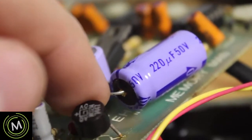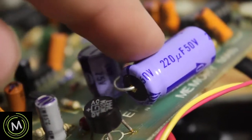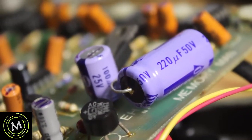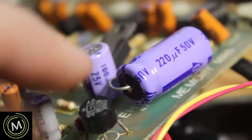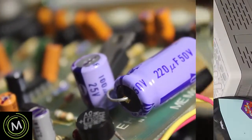That leakage could be the cause of our 60 cycle hum getting through, because when a capacitor leaks or fails, the ESR increases and you actually get a resistance through there. So that could be the cause of our problems, but we won't know until we replace it — so let's get to it.